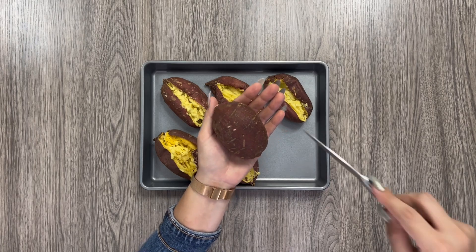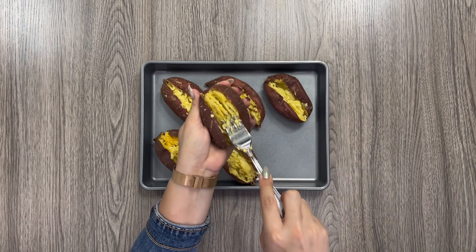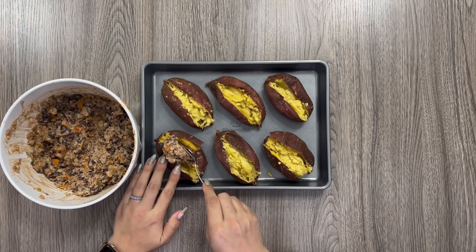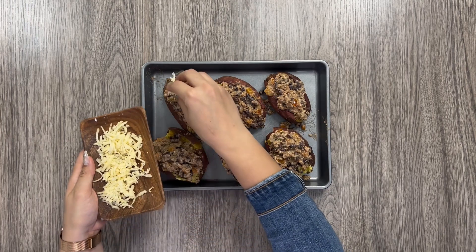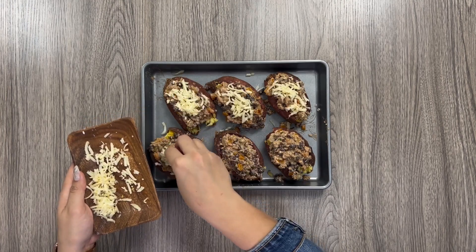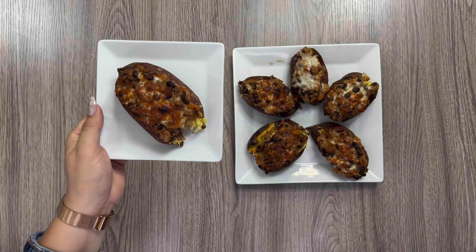On a baking sheet, place the sweet potatoes and make a slit in the top of the sweet potato, then fluff with a fork. Stuff the sweet potatoes with a half cup of the black bean mixture and top with a sprinkle of cheese. Broil at 500 degrees for five minutes until the cheese is melted.